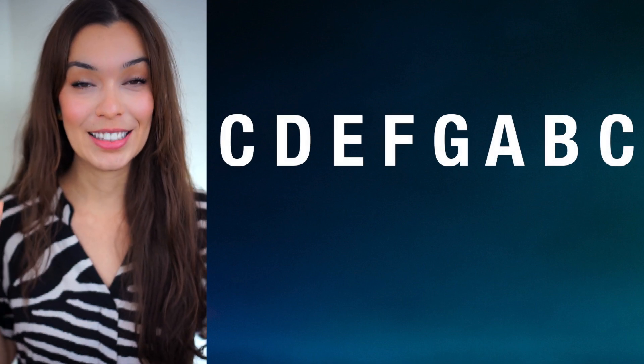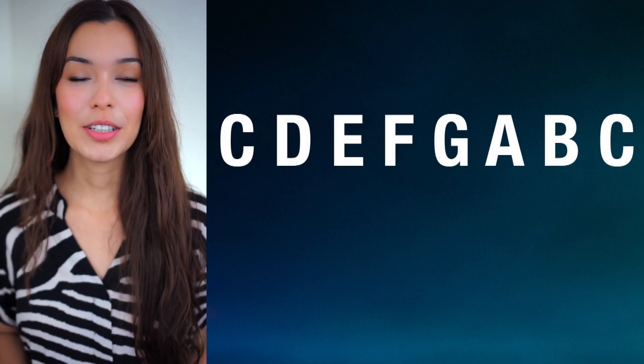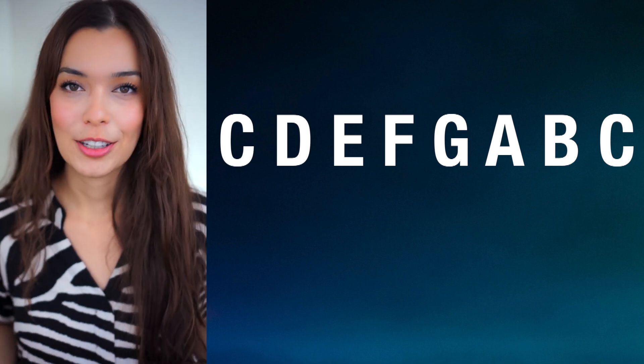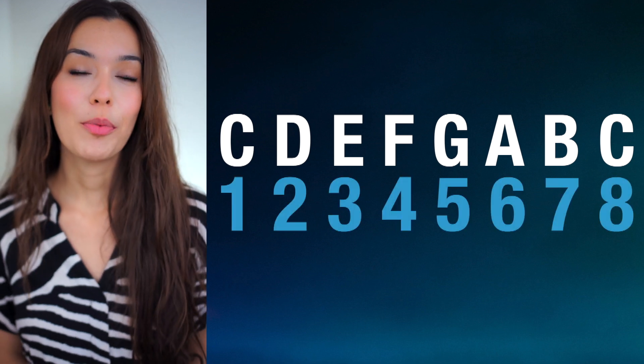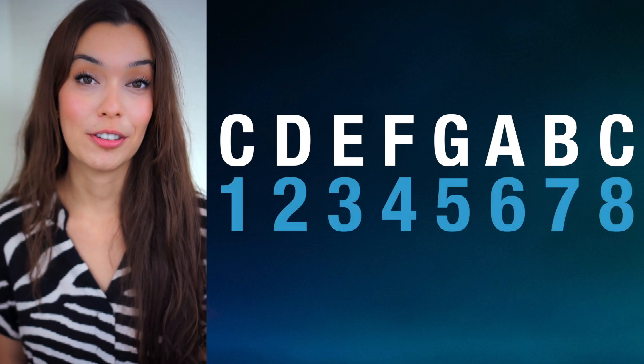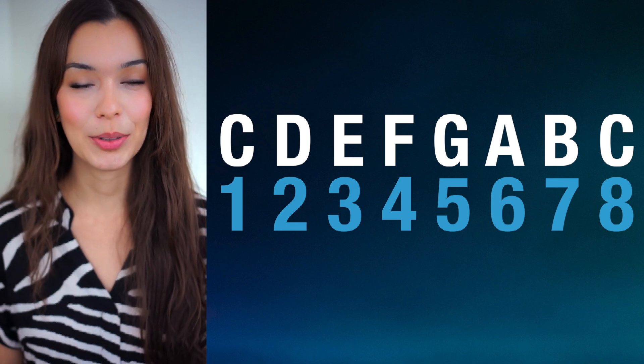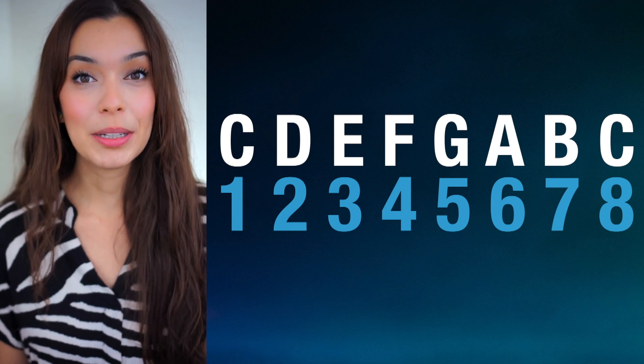In each bar you're playing a specific chord. Thankfully there are only three chords in the entire thing. To figure out which chords those are, we're going to go back to the C major scale. In the C major scale we have notes C, D, E, F, G, A, B, and ending on C. For the 12-bar blues you're going to start on the first chord, or the first step of the C major scale. Because we're in the key of C, that would be C.